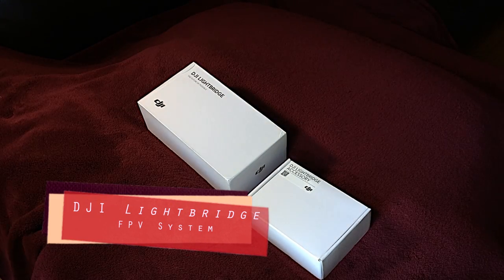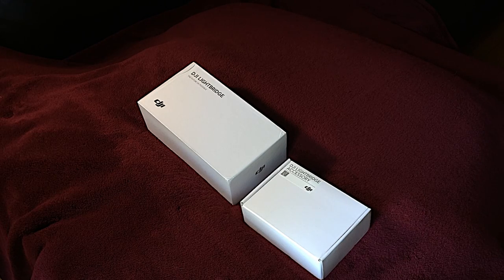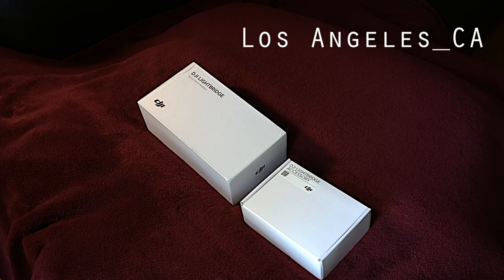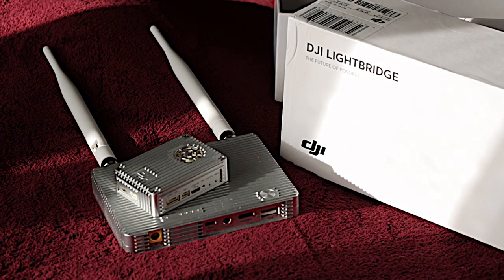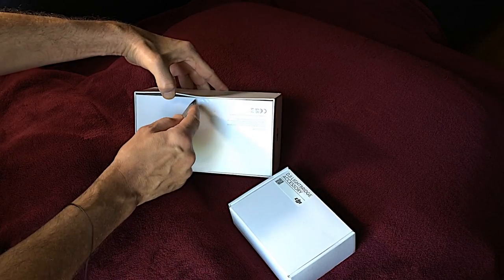How you doing everybody? James Boyd here for jamesboydpresents.com, coming to you from my underground bunker deep beneath the city of Washington DC. What I want to talk about today is the DJI Lightbridge. So let's take a look.